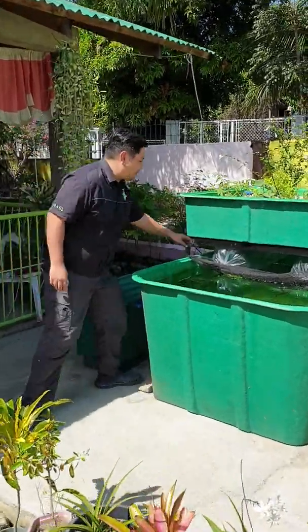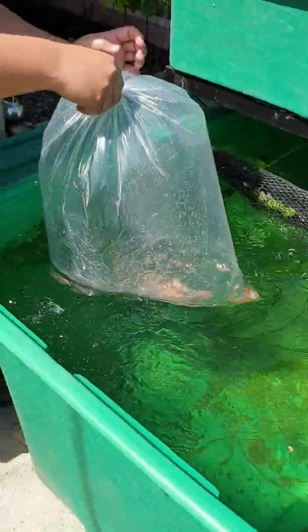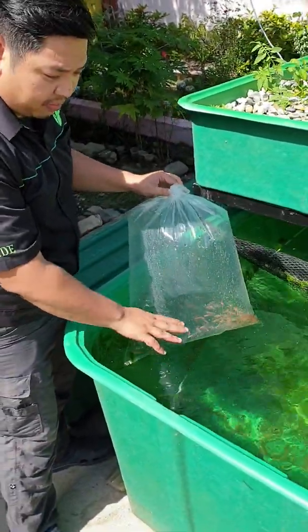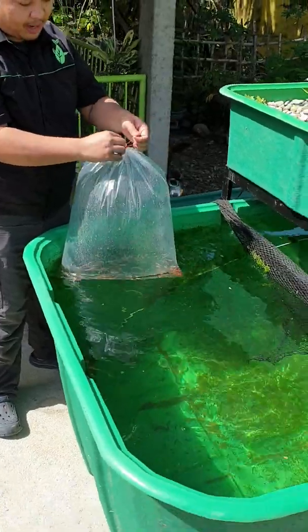Let us now introduce our red tilapia. Here we have our red tilapia fingerlings. It has been acclimatizing in the water, so the water inside the plastic and the water outside will equalize. It's been submerged now for about 10 minutes.